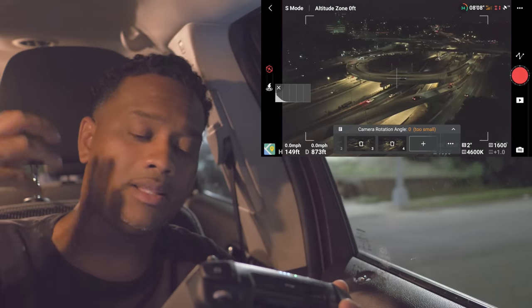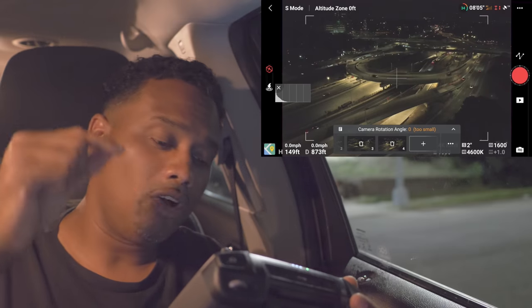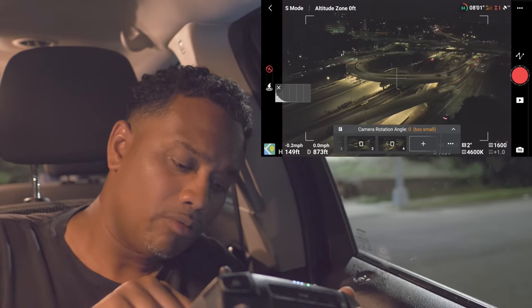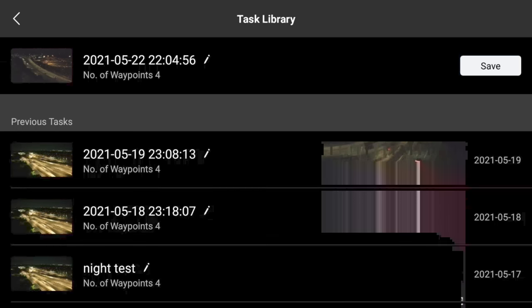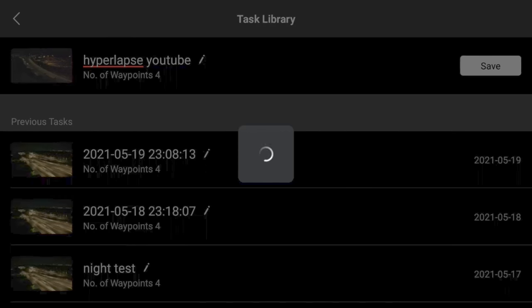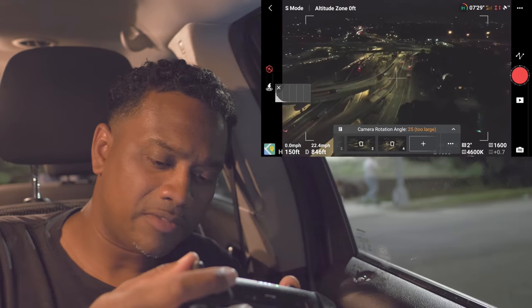It's giving a warning that the battery life can't complete all four points at 34% — that's fine. Hit that little file icon at the top left where it says camera rotation angle, then hit the pen button and name it. Let's call it 'hyperlapse youtube' and hit save. All of our points are saved. Let's fly back.